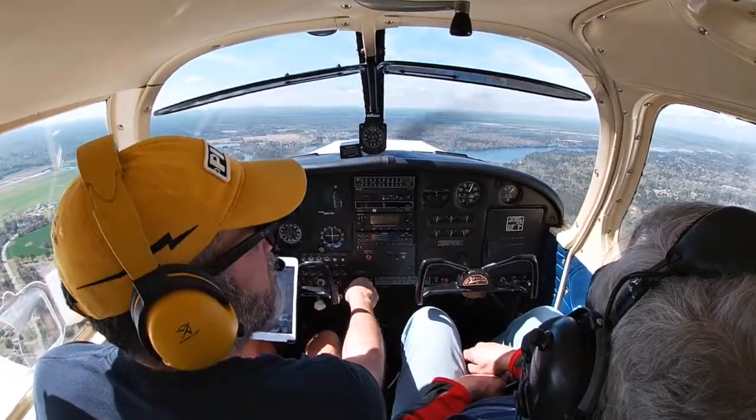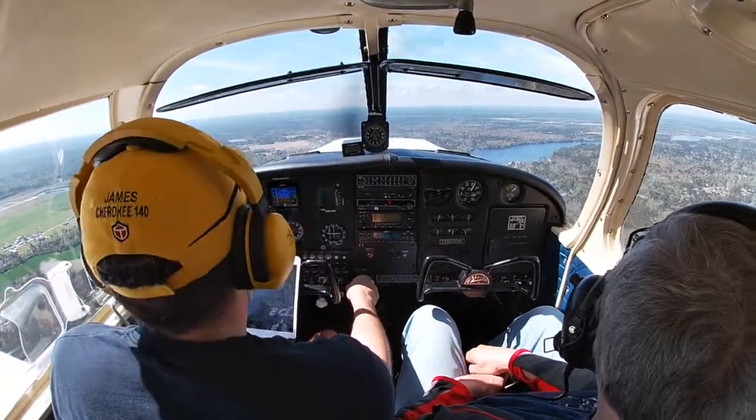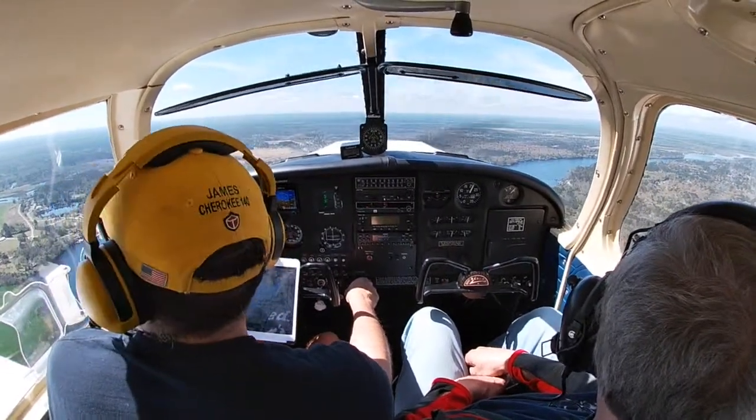62 Romeo, midfield left downwind for runway 4. Tower: 62 Romeo, continue on the downwind — I'll call your base. I have a vehicle on the runway doing a runway inspection.